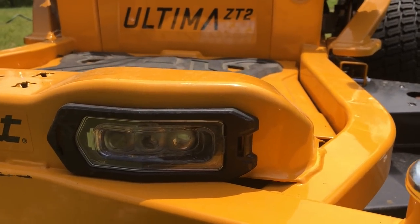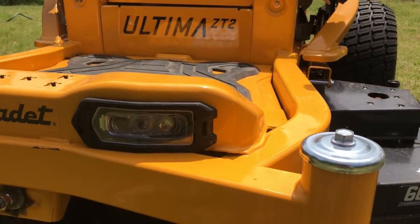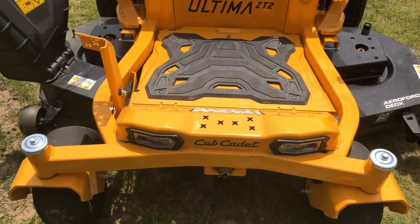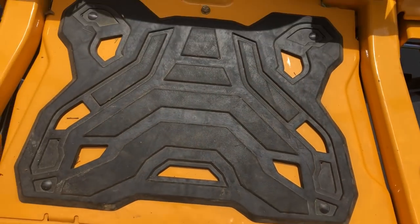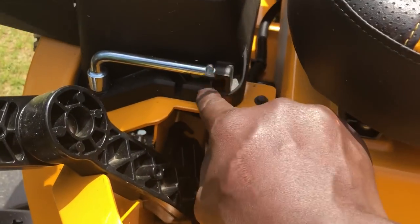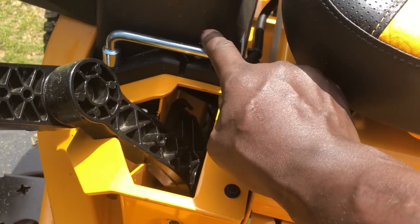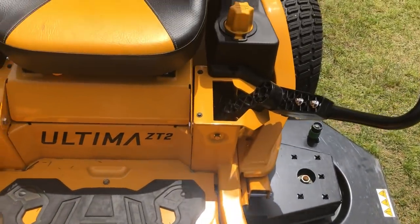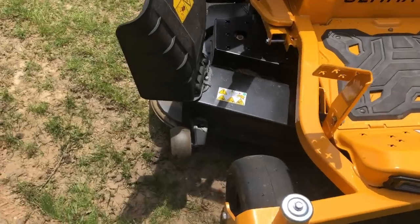I noticed they put headlights on it. I haven't tested them at night yet so I can't say much, but they're there if you need them. There's also a plate up here where you can access your belts. I haven't looked into it yet since I've only had it a couple weeks, but they give you a little wrench right here to remove that screw if needed — and from other videos I learned that wrench fits quite a few other bolts on this mower.